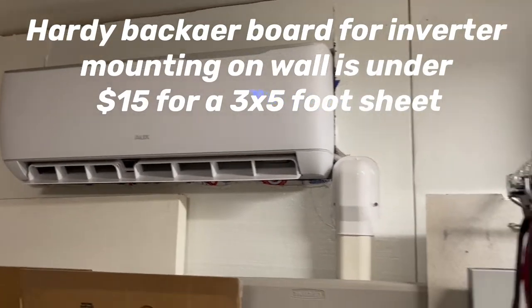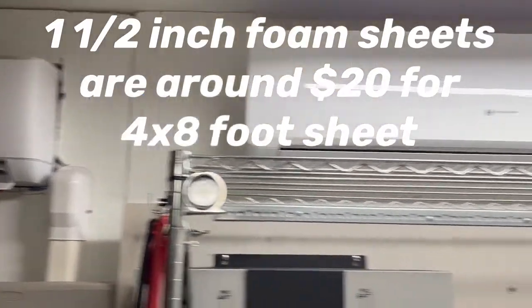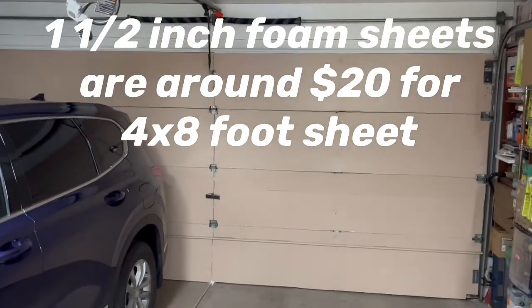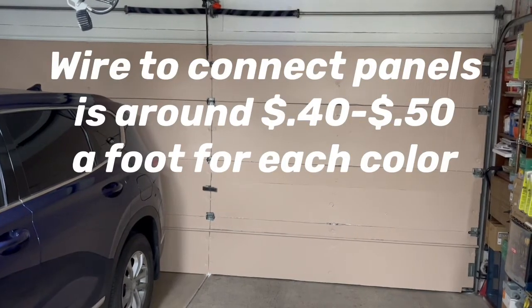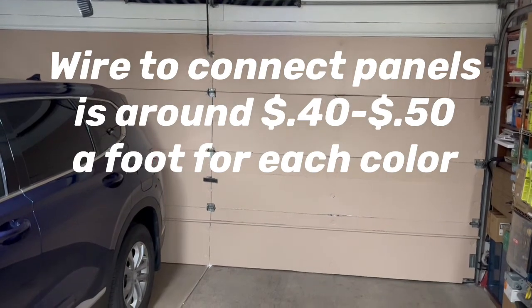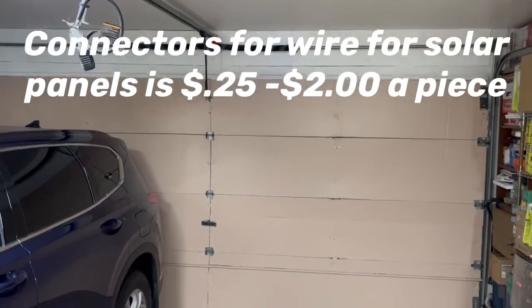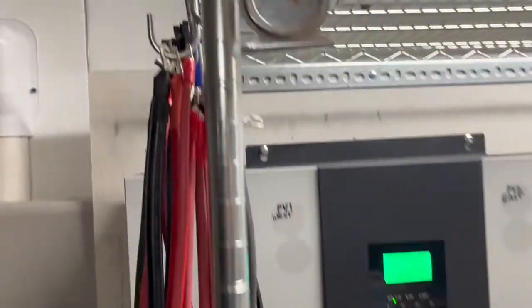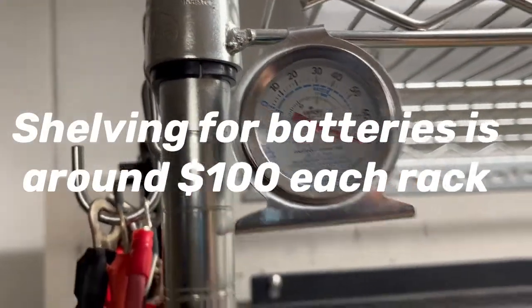We've insulated our garage out here with one and a half inch foam along the walls, and over there on the door we have three inches of foam — we put one layer of one and a half inch on and then another layer after that. We even have it insulated up there. Right now it's about 72 degrees in the garage.